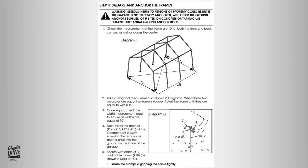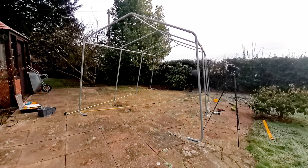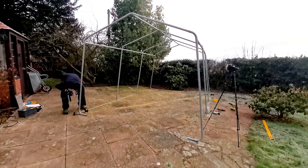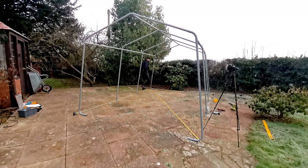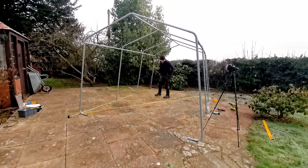Step four was to square off and anchor the frames. I spent ages trying to get the frames as square as possible, which you do by trying to make the diagonals identical and the lengths and widths of the workshop to match up to within an inch or so — which is a little tricky on a structure that has more curves than straight edges to measure off. It's worth obsessing over this though, because it makes the subsequent stages much easier.